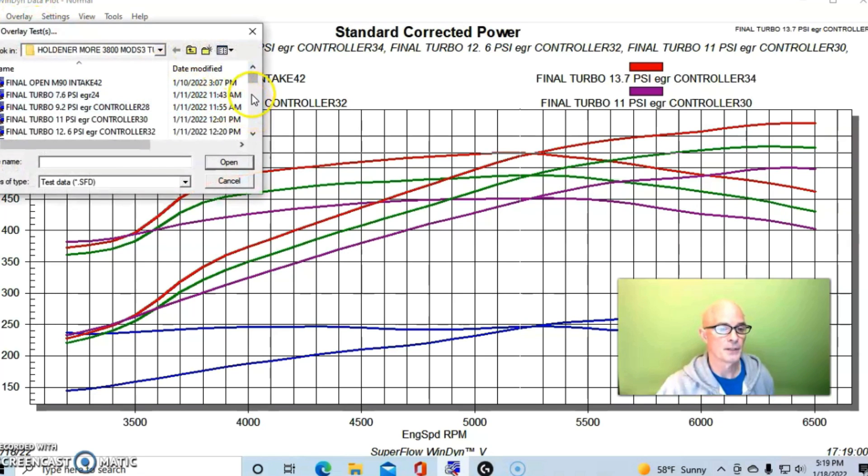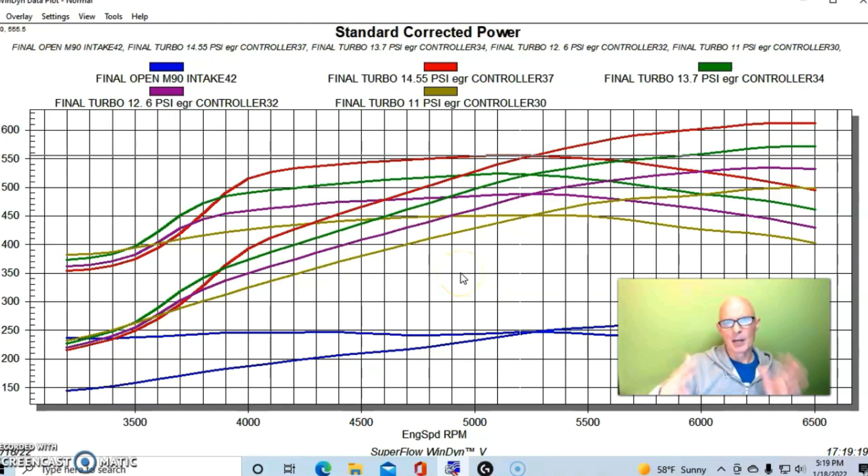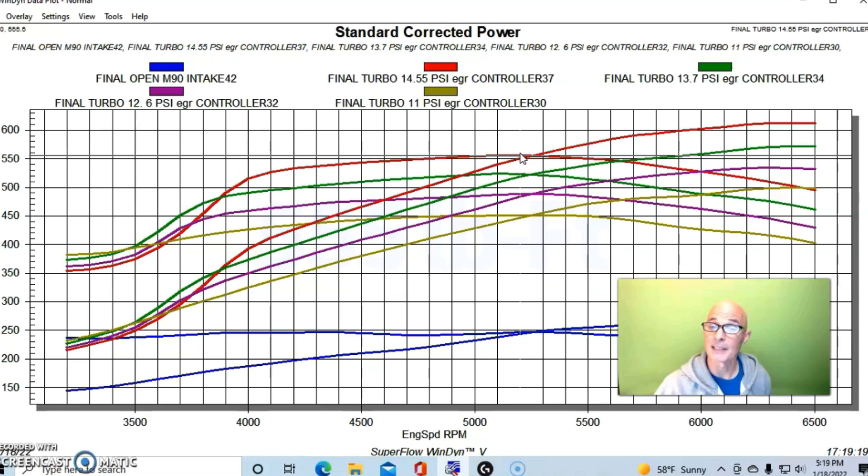Our final run of the day was 14.55 pounds of boost — basically right at doubling atmospheric pressure, just a little bit less than 14.7 psi. This took us over the 600 horsepower mark, which is really impressive for this little 3800. We made 613 horsepower, and peak torque checked in at 555.5 foot-pounds — over 550 foot-pounds of torque. We're making well over 600 horsepower at one atmosphere of boost.